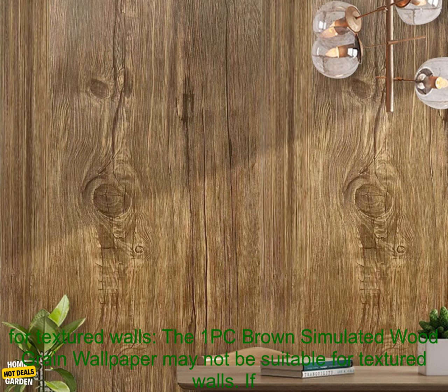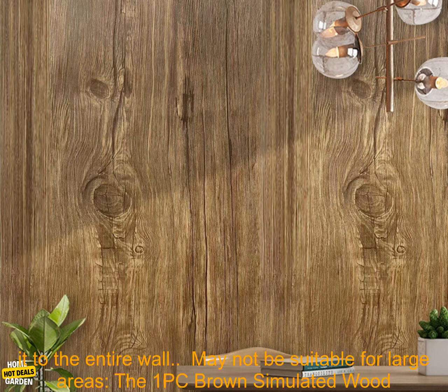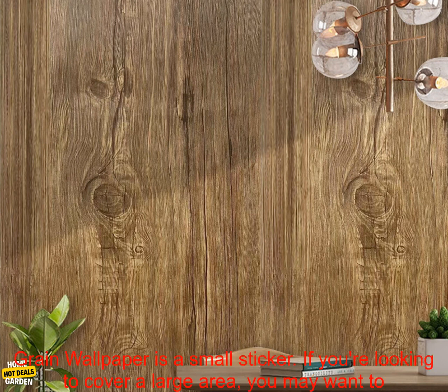Cons: May not be suitable for textured walls. If you have a textured wall, you may want to test the sticker in a small area before applying it to the entire wall.